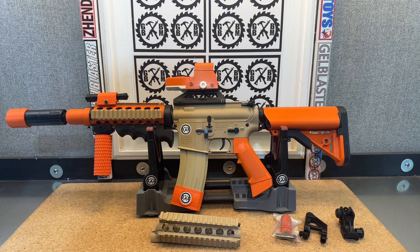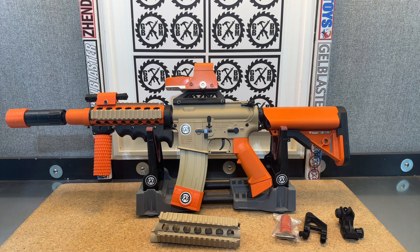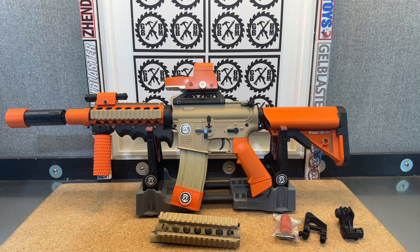Overall, I definitely like the looks of it. We're at 250-plus FPS, so it's a great blaster to start with. Of course, if you did a spring upgrade on it, you could easily get it well over 300 FPS, like you've seen me do many times. I thought it'd be a really cool giveaway.